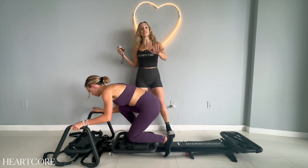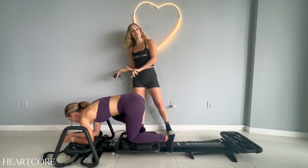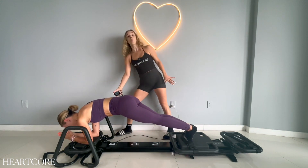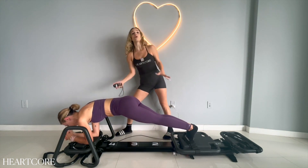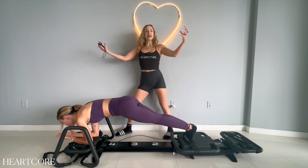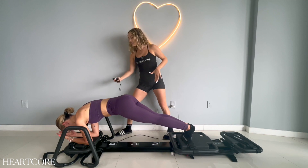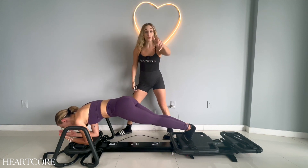Now we're going to transition into a plank hold. Forearms on the platform, toes on the carriage. Hold the plank right here. Take a big inhale through your nose, exhale, squeeze your abs, pull your belly button up your spine. And we're going to take it to plank to pike — three, two, one. Hips up, beautiful — long, neutral spine.